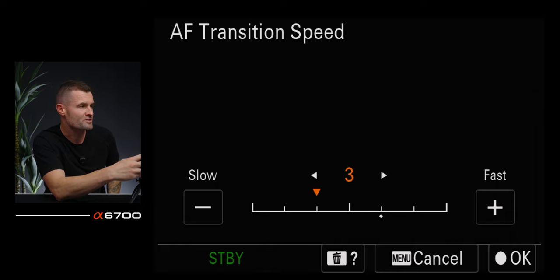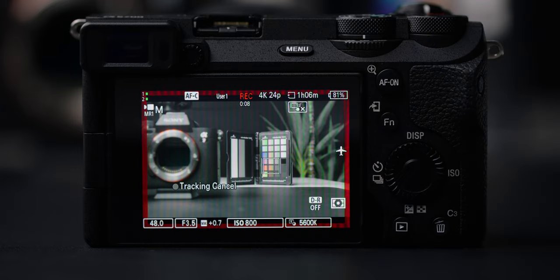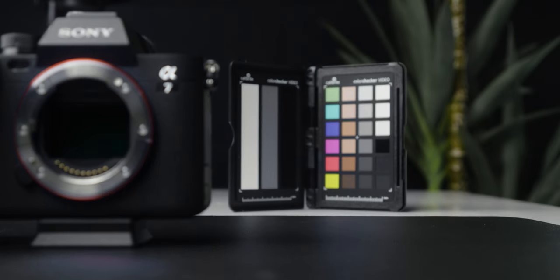One thing you can do with the autofocus transition speed: if you want to use the back of the camera to tap and do a rack focus, I'll usually have it a lot slower — like two or three — to have a natural transition between two subjects.